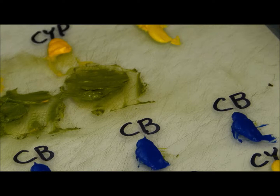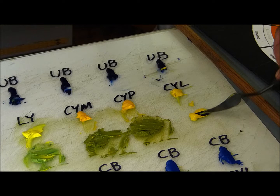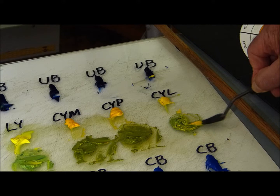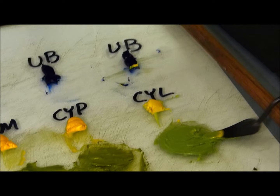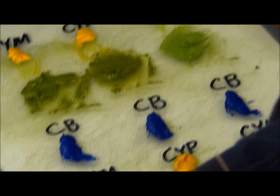Now I'm moving on to the cadmium yellow pale — I'm putting some ultramarine blue in that. This is a really good proof exercise that shows you: just by switching the yellows, with the blues all the same, look at the different greens I get. With cadmium yellow pale, that is way off — I can tell right now that is not going to work. Now we'll take the cadmium yellow light and also put some ultramarine blue in that.